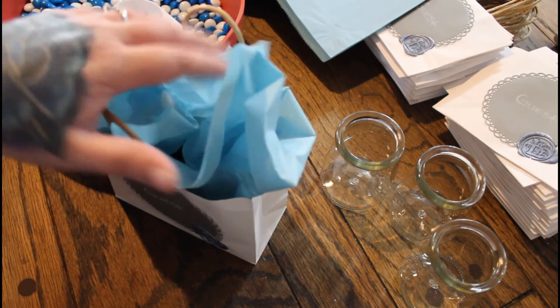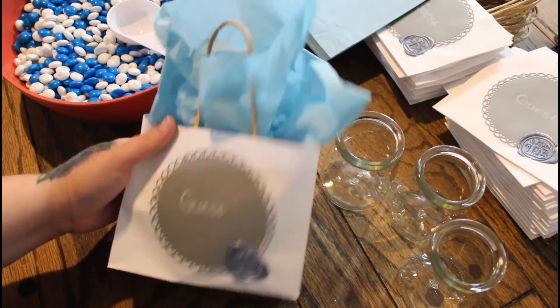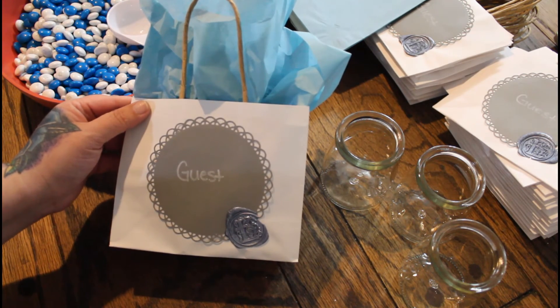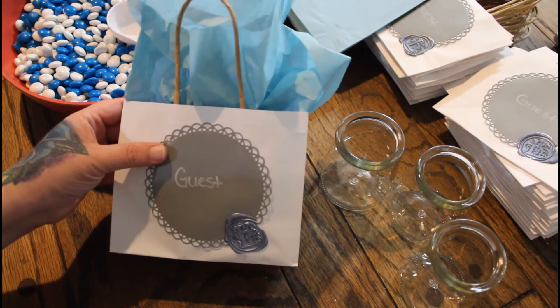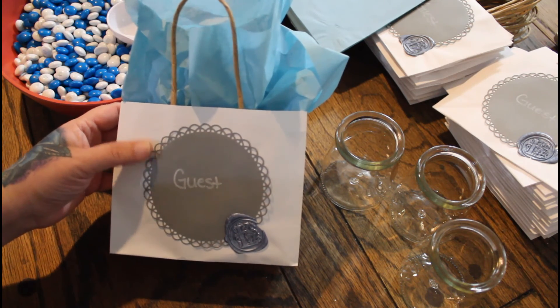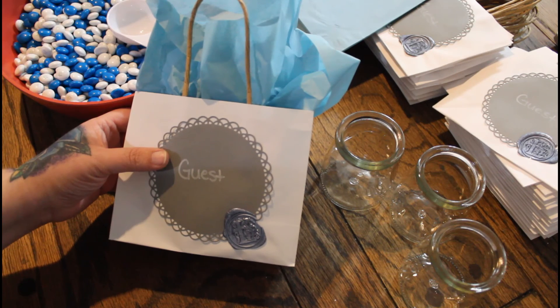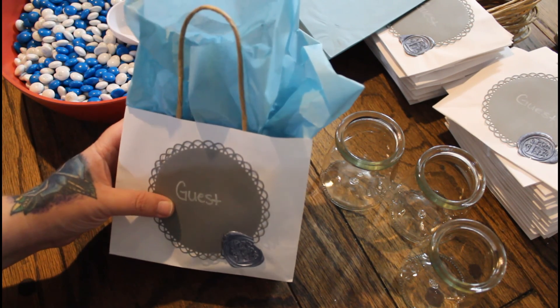I have quite a few more bags to make, so I'm going to go ahead and do that. This is probably going to be a short video. But thank you guys for being interested and coming along in the journey. The next video I post will probably be pictures and footage from the actual wedding. So stay tuned, guys. As always, I love you and thanks for watching.